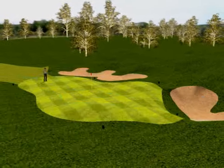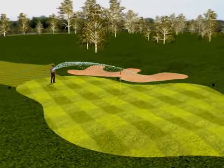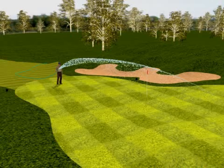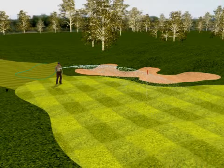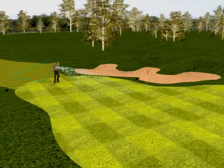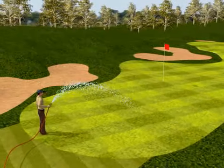It's much easier and wiser to add a little more water the next day with the hose than to over-water the night before. When the maintenance worker is pointing the hose directly downward onto the green, he or she is adding water to the soil to supplement the overhead irrigation system.